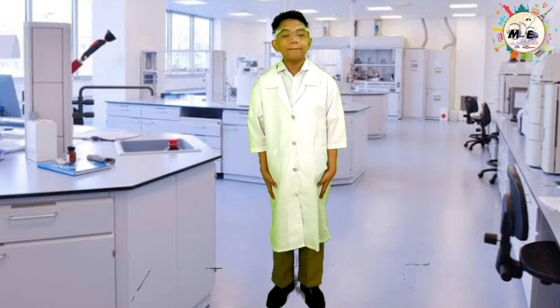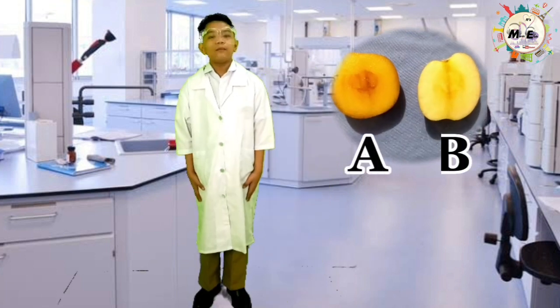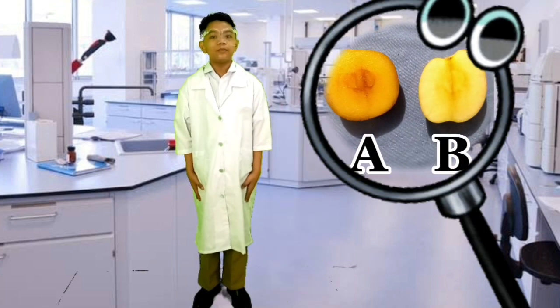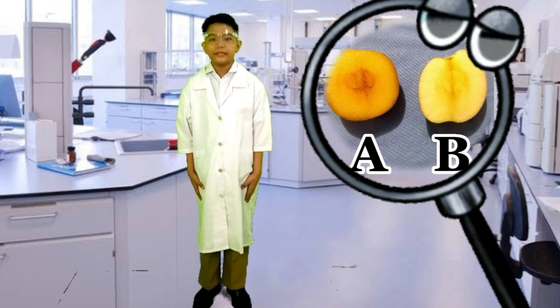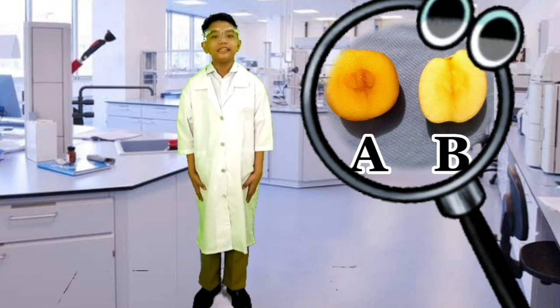The freshly cut apple in Class A and Class B are both white in color. After 48 hours, the apple in Class A becomes brown in color, while Class B is still white. It changes color in Class A but not in Class B, because vitamin C prevents the browning of the apple in Class B.